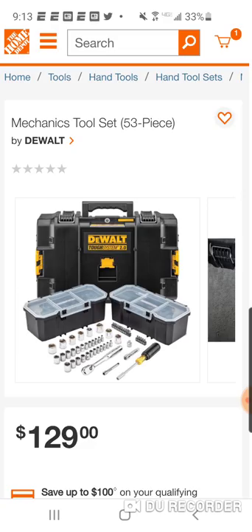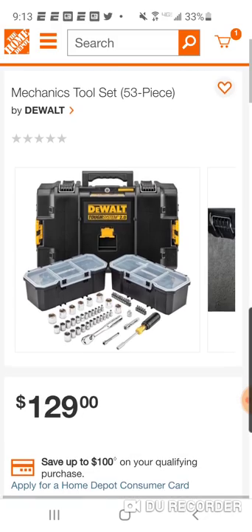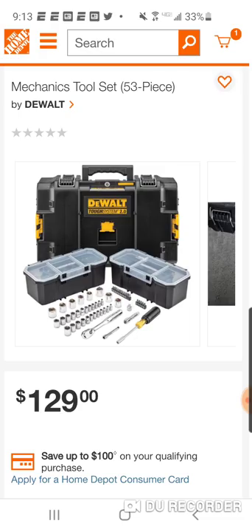We've got to remember, guys — Stanley Black & Decker is an American company, keep that in mind. Anyway, 53-piece mechanics tool set — I'm sure we're going to see some other sets too. Peace.